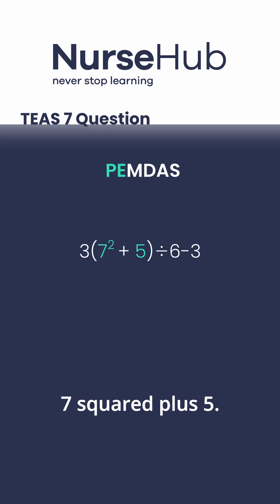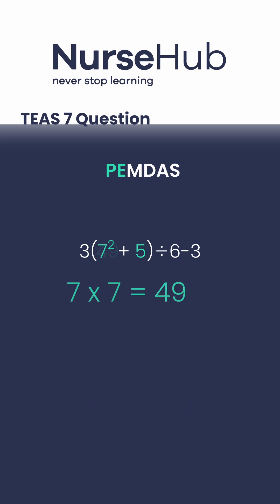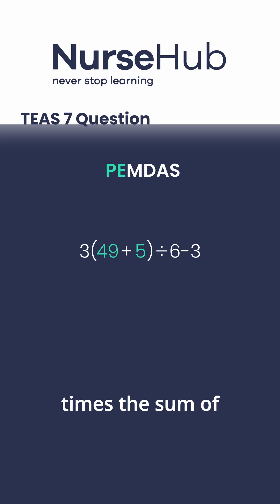First, we simplify seven squared plus five. Seven squared means seven times seven, which equals forty-nine. So now we have three times the sum of forty-nine and five, all divided by six, then subtract three.